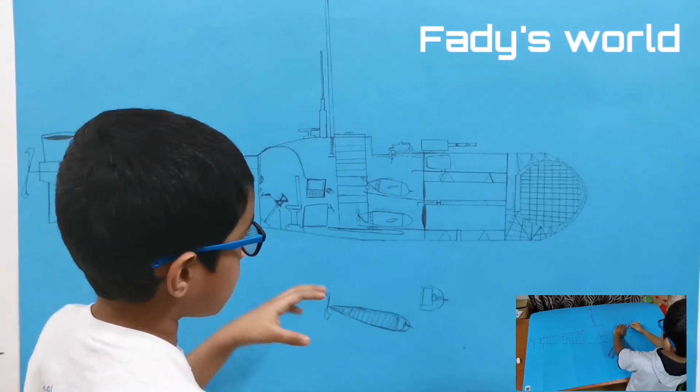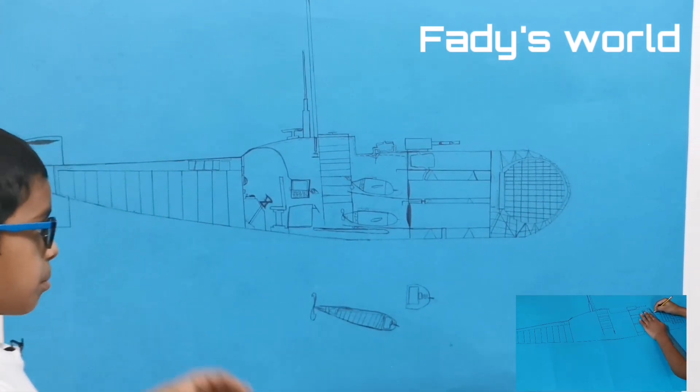It doesn't have a ballast tank — I didn't even draw it. I'm not sure if it's complete.